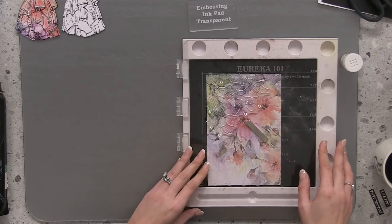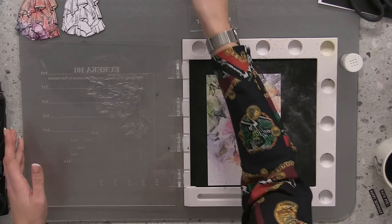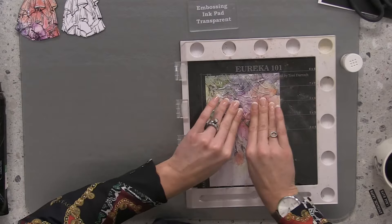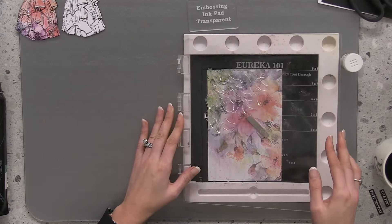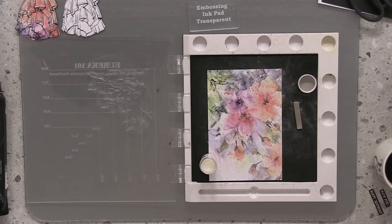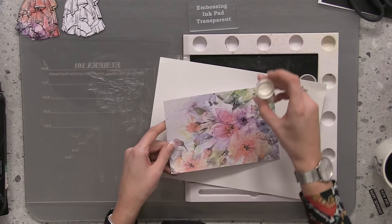I hope this works — I can't see why it shouldn't. I'll use a sticky ink pad and stamp it twice. If it doesn't work I'm not going to upset myself — it's just a piece of card. Let's pop this clear embossing powder onto the design. It'll be a little difficult for you to see at home because the powder is white and we're using clear. Let's heat set it — remember, I'm using clear not white because I have an idea.